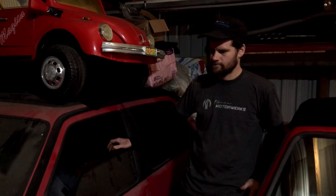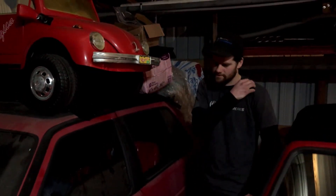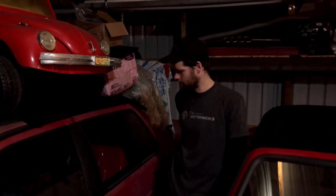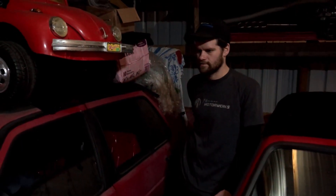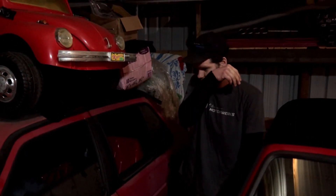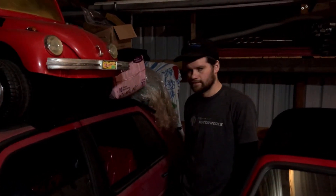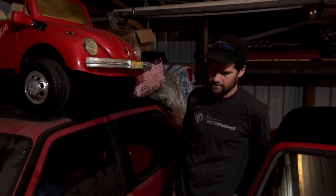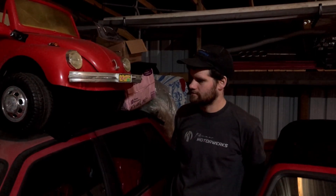So this one might be after we finish the GTI — it might be next to do. It would be neat to have them both side by side. It needs a new paint job and I think most of it ran great. Hopefully this one gets done sooner than later. I think that's about it on the GTX for right now — I bought it and then it went into storage.